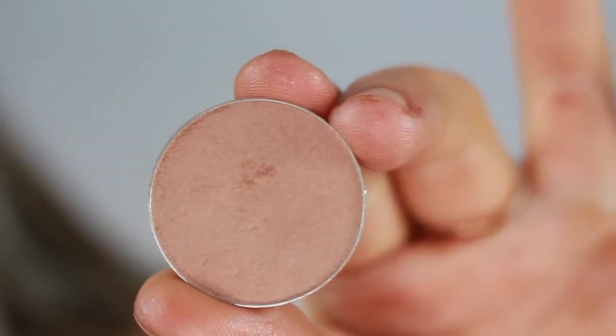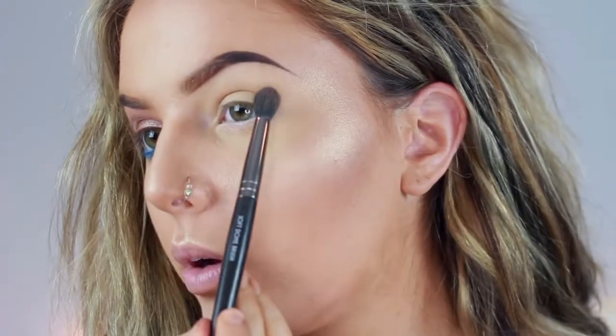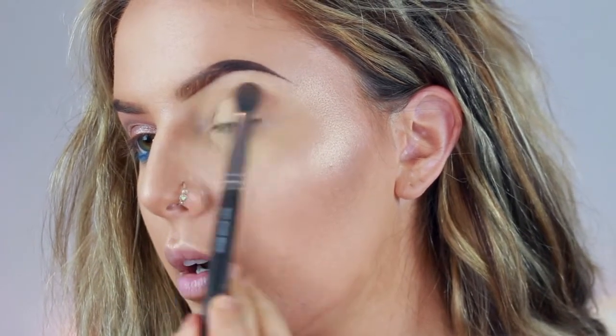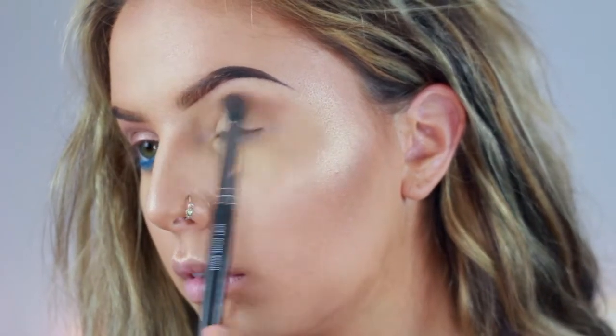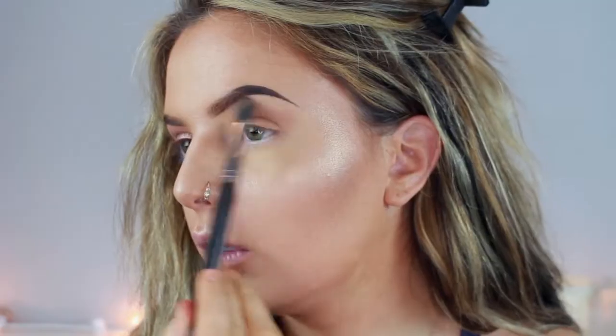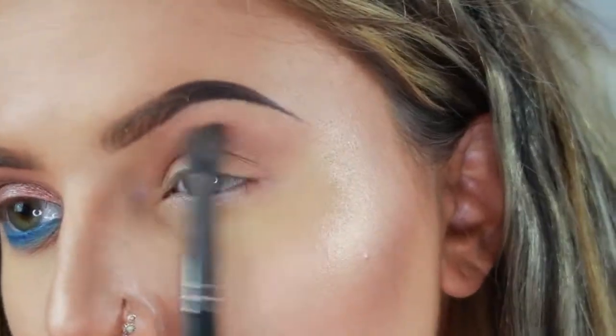The first shade we're going to be going into is Makeup Geek's Creme Brulee, and this is just going to be our transition color. Picking up Creme Brulee, I'm just going to put this right above my crease, blending that up towards the brow bone. Don't be afraid to get this on your brow bone because you can always add a highlight on top.